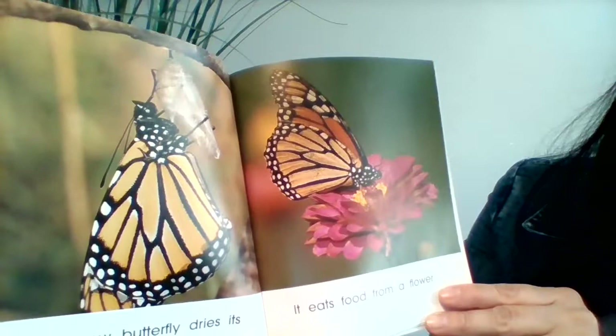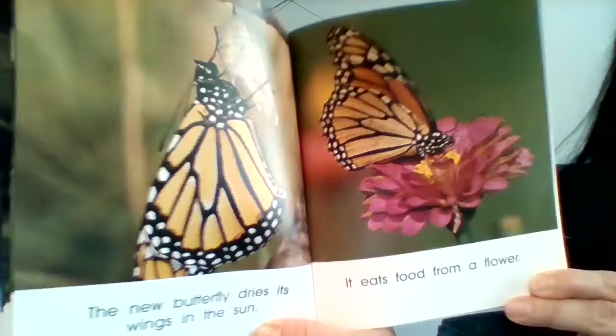The butterfly is ready to come out. The new butterfly dries its wings in the sun. It eats food from a flower.